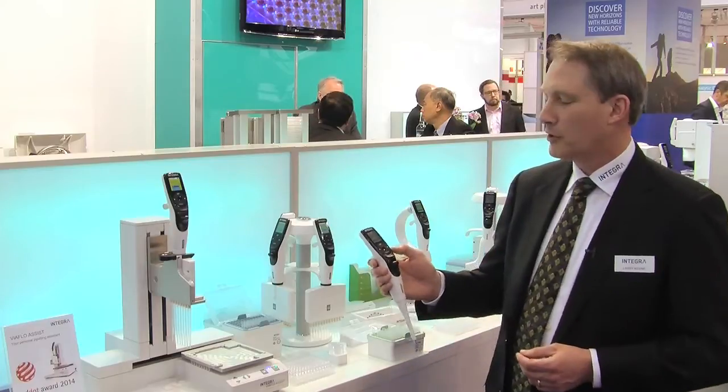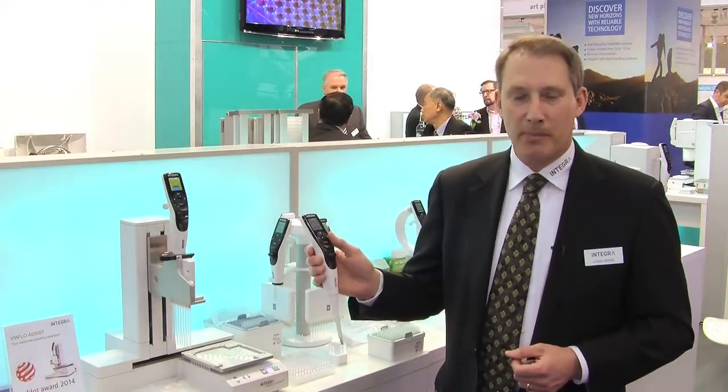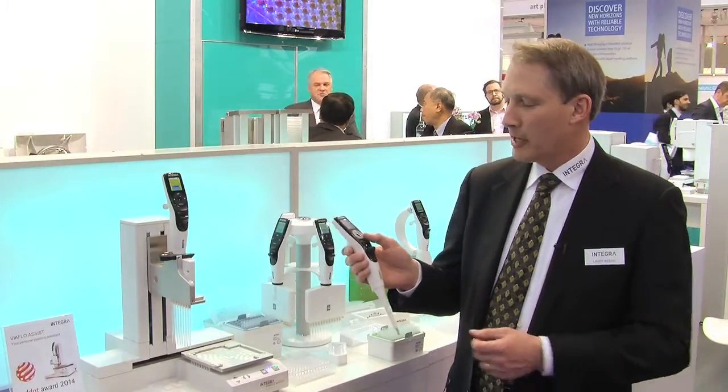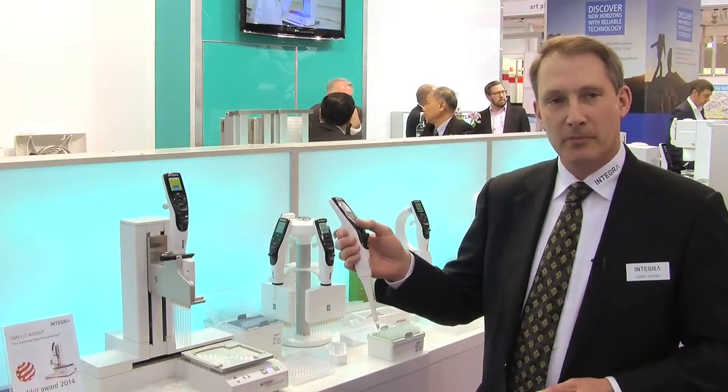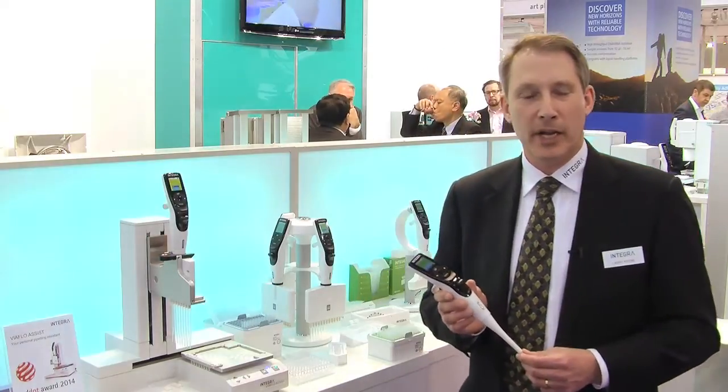The other thing that we worked hard on is our interface for our pipettes. Ergonomically, we've got it set up so we have a very small motion in terms of our thumb to do the programming, the run of the program, and the ejection of the tips themselves. Again, this technology works on everything we have.